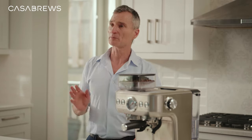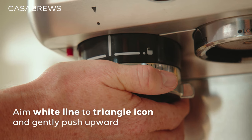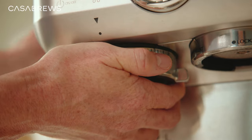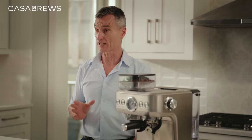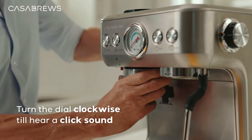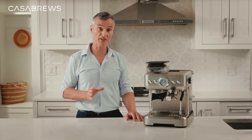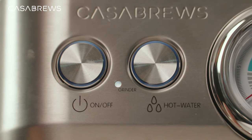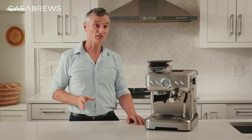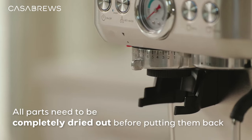Let me show you how to install the grinder back into the machine. First, aim this white line here at this little triangle icon. Gently push upward as far as it can go and hold the grinder in this position. Then turn the dial in a clockwise direction all the way until you feel some resistance — just turn a little more and you should hear a click sound. Take a look at the grinder indicator: if it shows a white light, you have installed the grinder correctly. Last but not least, let's install the bean container back onto the machine. Just make sure all parts are completely dried out before putting them back — if there's any moisture inside, it'll lump up the coffee and clog the system.